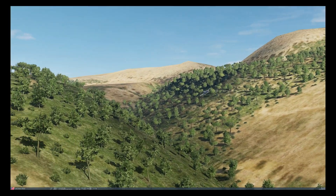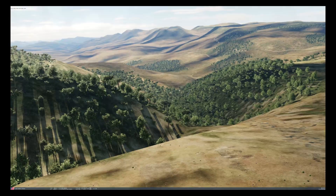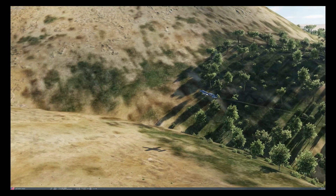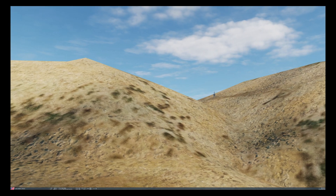Welcome to another advanced tutorial for the A10. This time we're going to be looking at laser mavericks. In the first part I will show how we can use separate lasers to mark two separate targets and attack both in parallel.